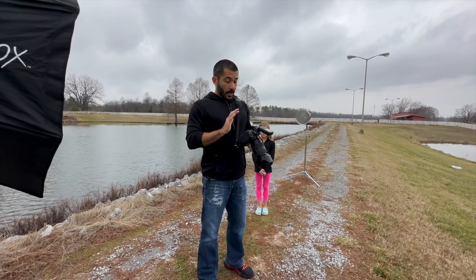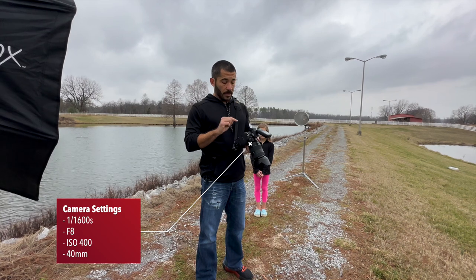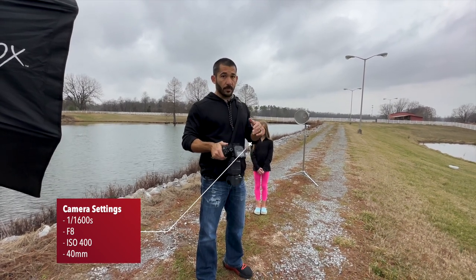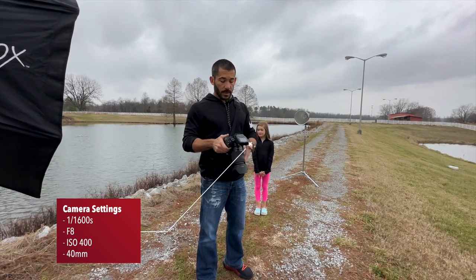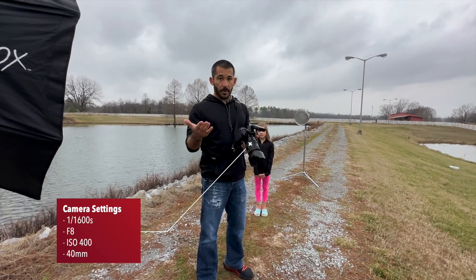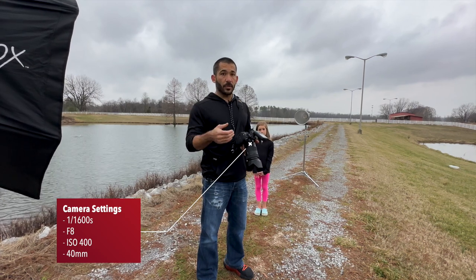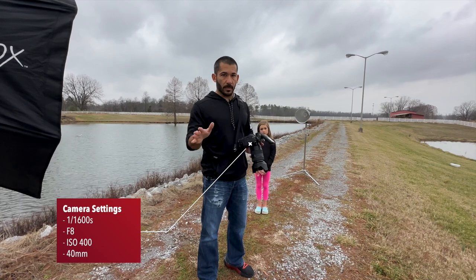We are at one sixteen-hundredth of a second, f/8, and ISO 400. That's plenty fast enough to freeze the action — I wanted to go a little bit higher than one one-thousandth, and this is two thirds of a stop higher. F/8 is going to keep everything in focus. My ISO is a little bit higher out here, which could introduce a little more noise, but at 400 I'm not worried — there's not going to be any.